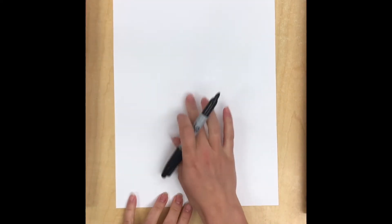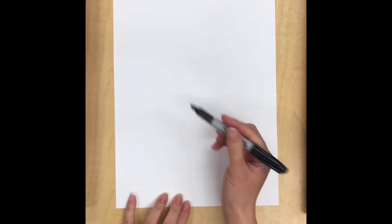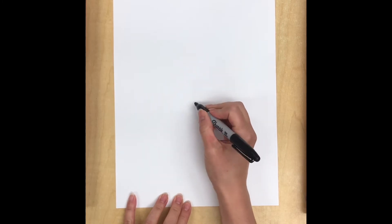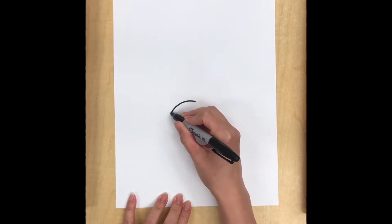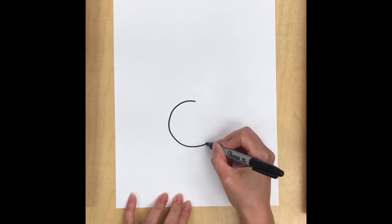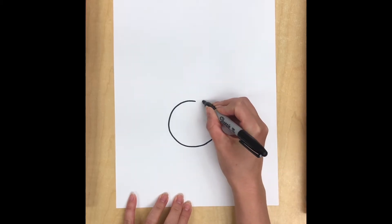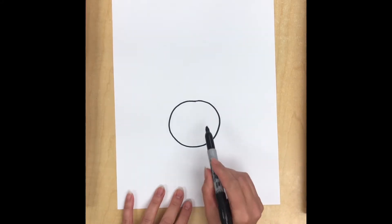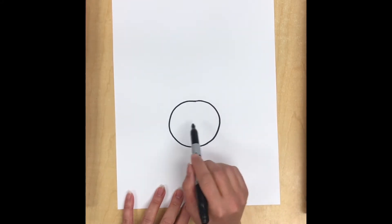To start drawing our rabbit, we are going to first find the center of our paper and then go down just a little bit below the center and draw a circle. You can use a pencil to do this, but I'm just going to go ahead and do it with a marker. Now this is our rabbit's nose and mouth area.